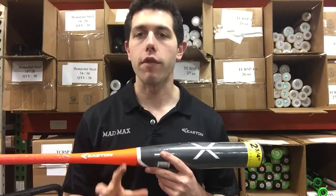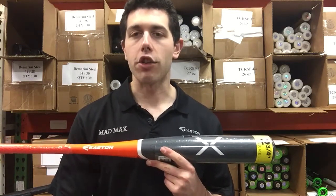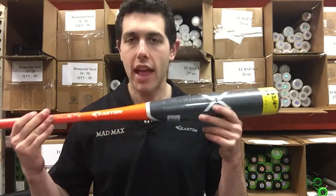This year Easton is going to have two different series to make it kind of simple. They're going to have the Ghost, which is always going to be a composite barrel bat. Then they're going to have the Beast, which is always going to be an alloy barrel bat — so this bat is the Beast alloy.